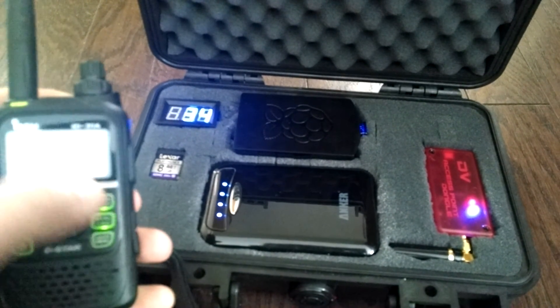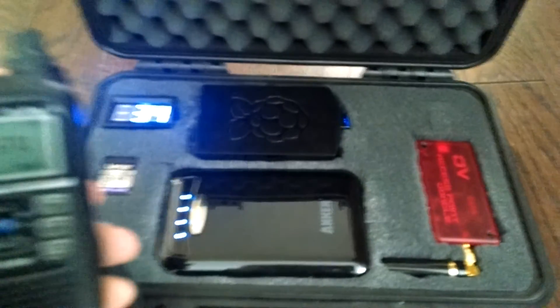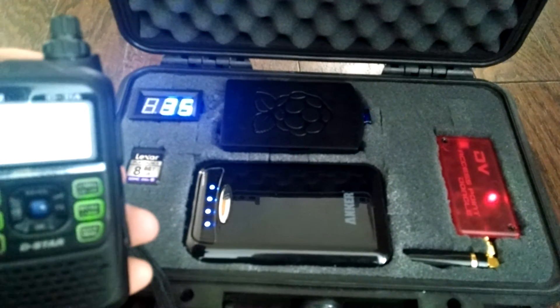I need something bigger that I can read — it's just too small. I'll show you my MFJ digital meter, working perfect.